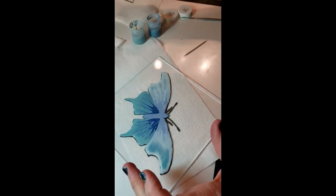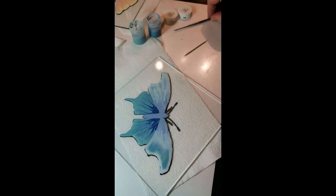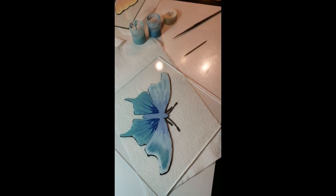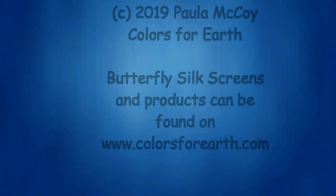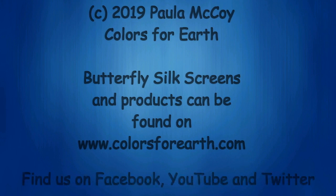So — fun, easy decorating! These butterflies are in our silkscreens available on the Colors for Earth website. We have butterflies number one and number two, with different designs in each one in different sizes. Check those out. Thanks. See you soon. Bye!